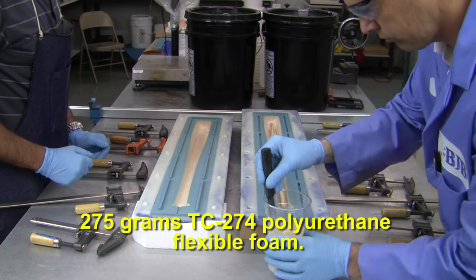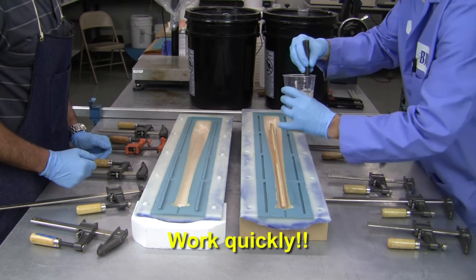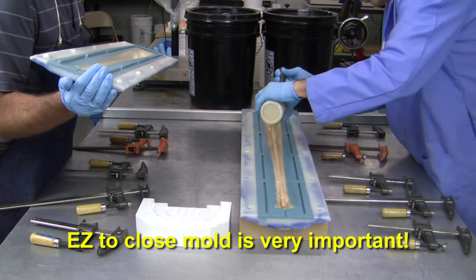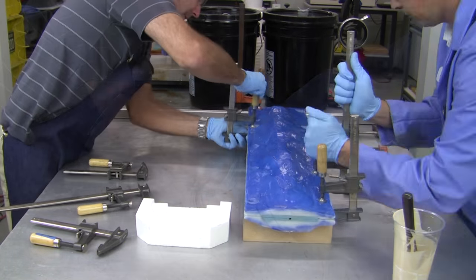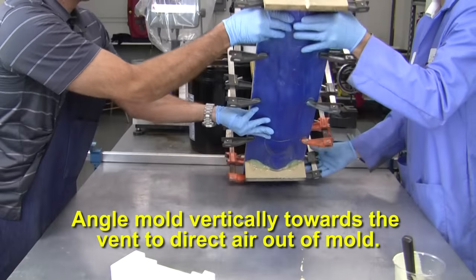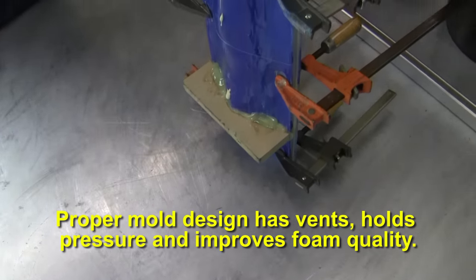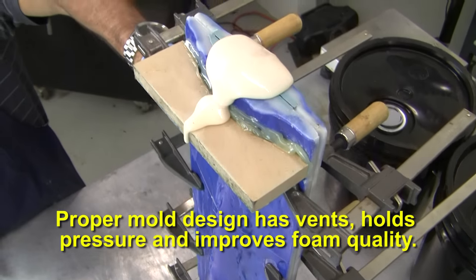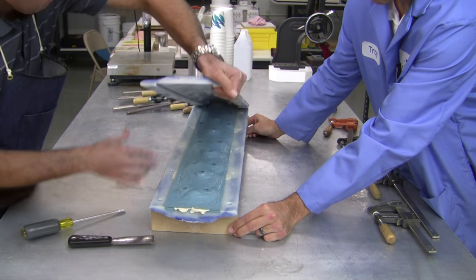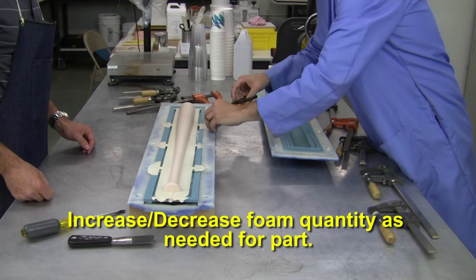275 grams of BJB's TC274 flexible foam is mixed for our bat. We've added some pigment to the foam for a consistent base color. Once mixed, we need to work fast because of the quick nature of expanding foam. A mold that is easy to close and clamp is essential for successful foam molding. Once securely clamped, we elevate the mold to direct any trapped air to the strategically placed vent. We want our foam tool to remain well sealed around the edges and let the vents do their job to control back pressure and produce consistent cell structure. The foam cures in about 20 minutes, so you can demold the part whenever you're sure the brushed skin is also ready. The part looks great, but the extra foam flashing around the edges means we can back down on the quantity of foam poured into the mold.